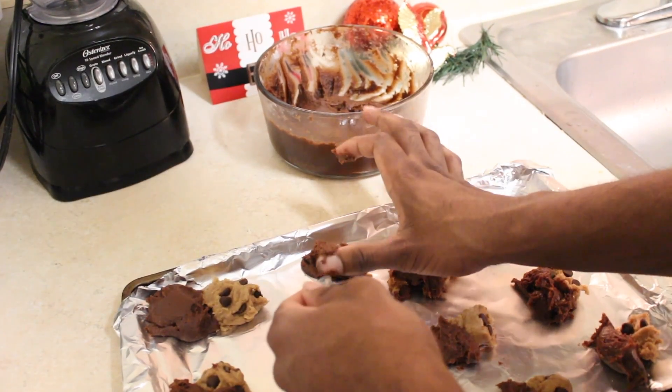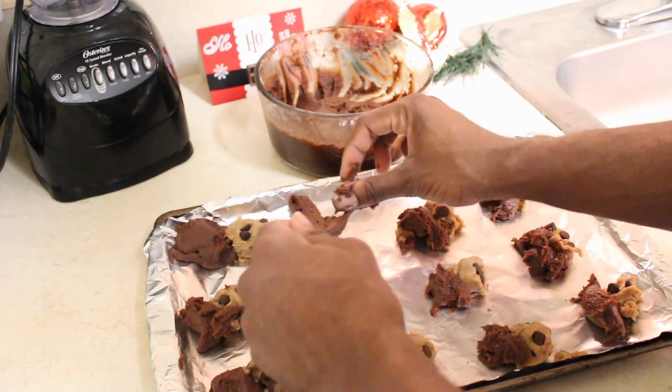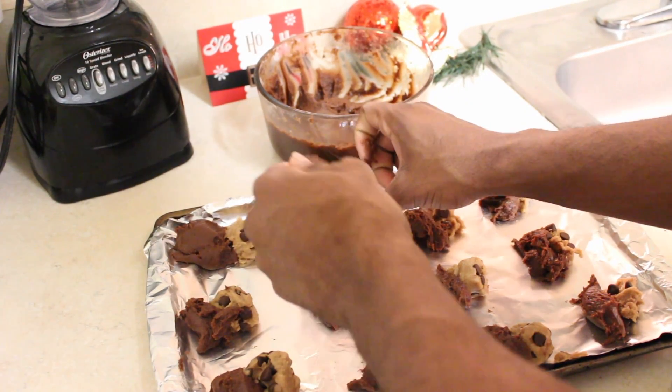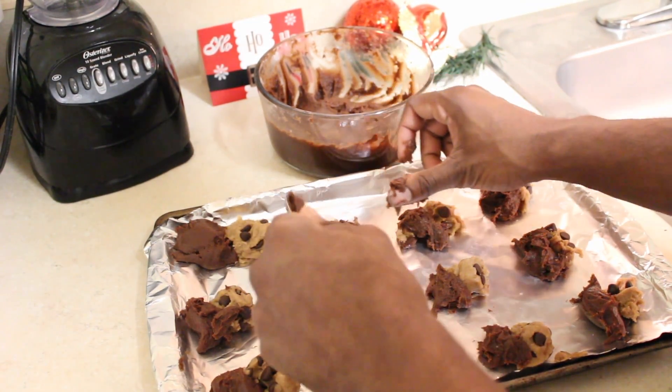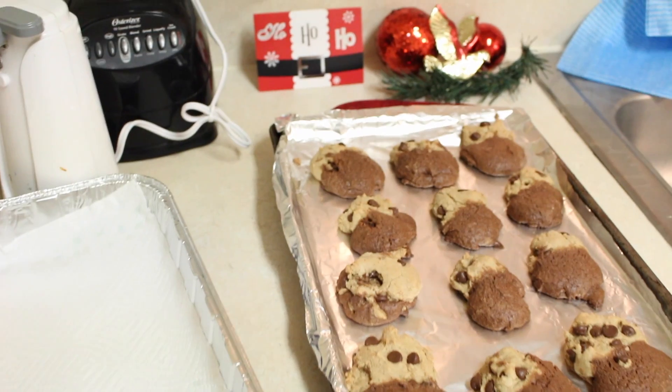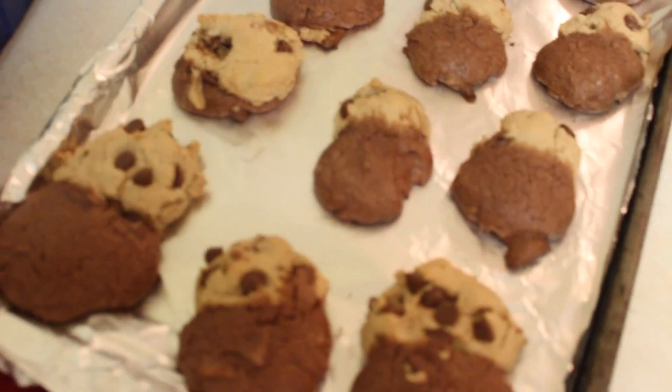Then Cam added the brownie part. We came to the realization that these cookies symbolize us — I am the lighter one with the sweet chocolate chips, and he is the darker brownie batter. You're going to bake those for eight to ten minutes. And then this is the finished product — our first batch came out looking a little clumpy, but I'm telling you, they are so good.